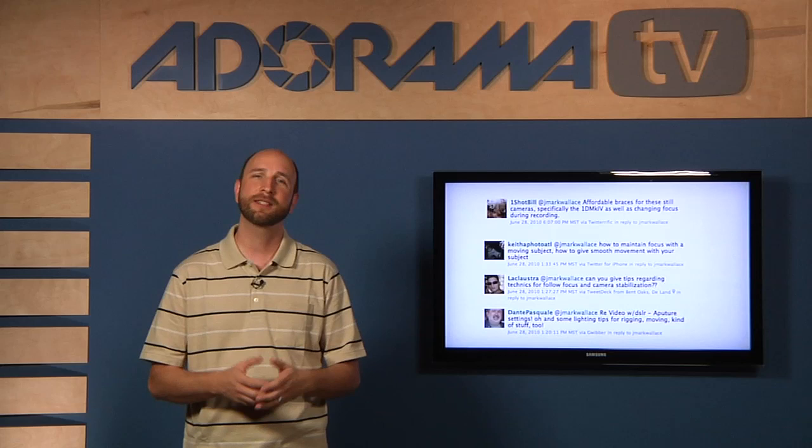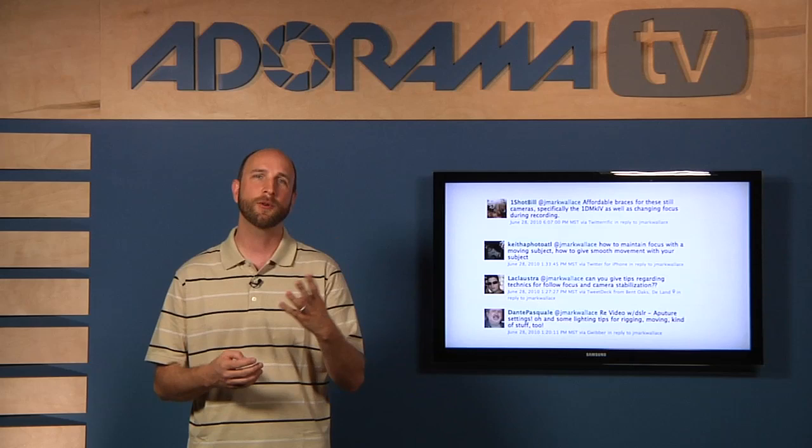Stability, focus, controlling the light coming into the camera, and camera movement. So we're going to hop into the studio and walk through those four things. So the first thing we're going to talk about is stability.